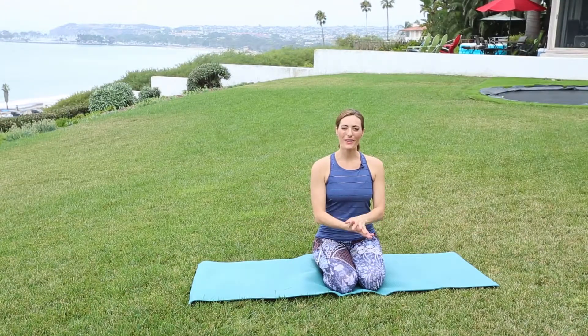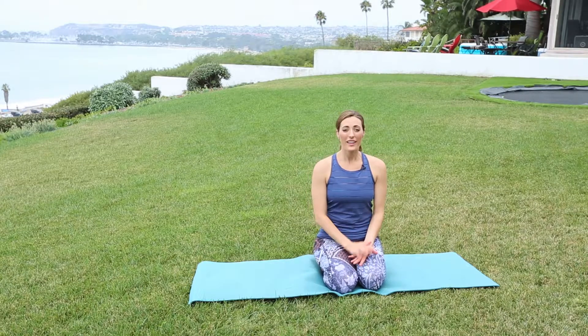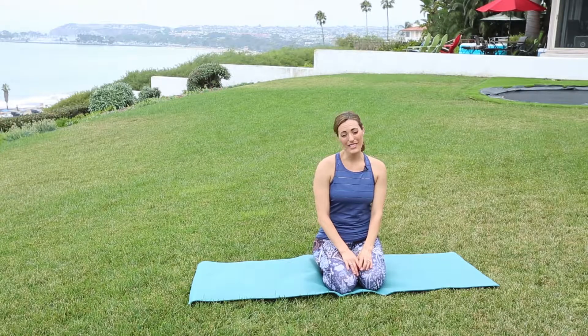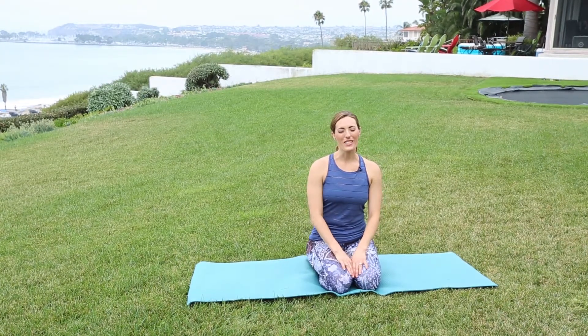Hello, welcome to beautiful Capistrano Beach. I'm going to be leading you through a short, energetic yoga flow. You can do this any time in the day. I love to do it in the morning, so feel free to do it more than once if you want to get things going a little bit more — it's a nice way to jumpstart your day.